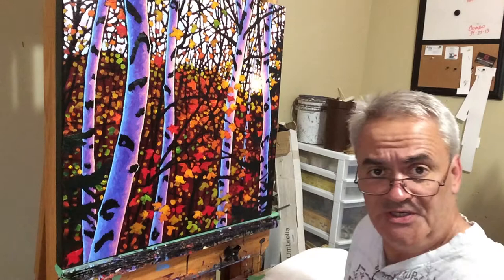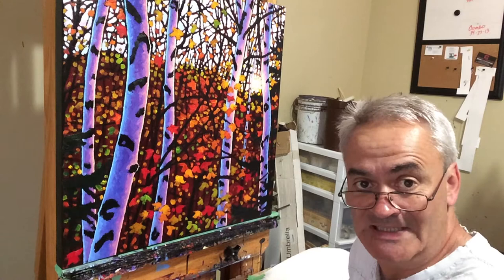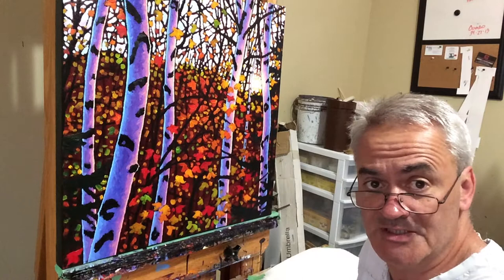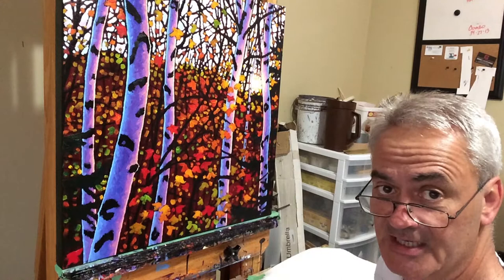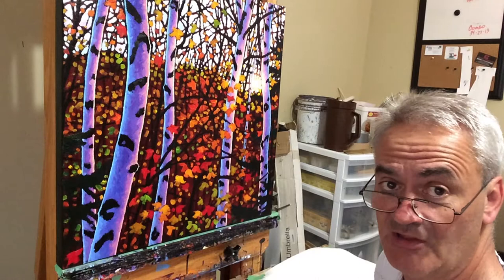This piece right now is actually looking really nice and it's at a stage where you might actually think it's finished, but it's not. There's still a fair bit of stuff I need to do, and some of it I know from experience will just make this better. Some things have to do with a design aspect, unifying the painting and composition. You may not be able to tell from the photo but there's still a fair bit of the red initial undertone of the canvas peeking through.